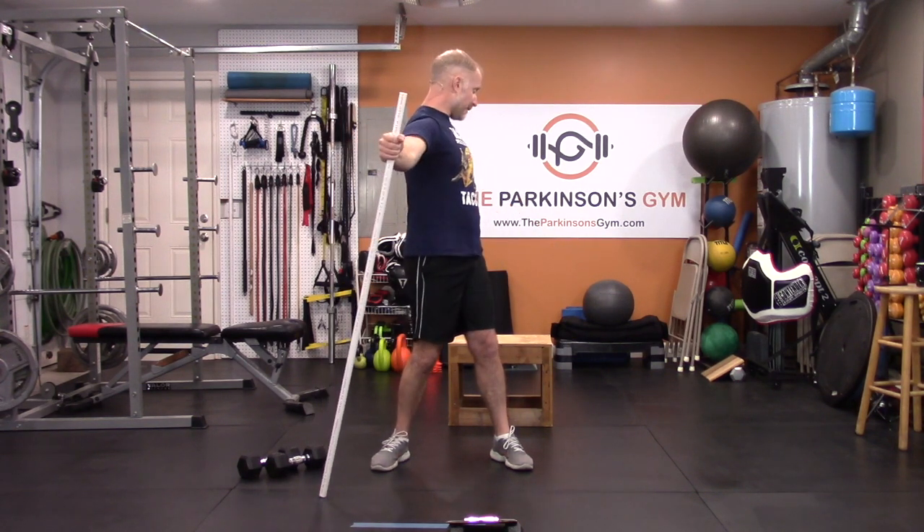Some of the stuff you will need: a stick of some sort, preferably a broomstick or a piece of three-quarter inch PVC — we'll be warming up with that. You will also need some dumbbells, though you don't have to have them. And you will need some kind of chair or seat — I recommend a chair with no back, so I guess a stool.